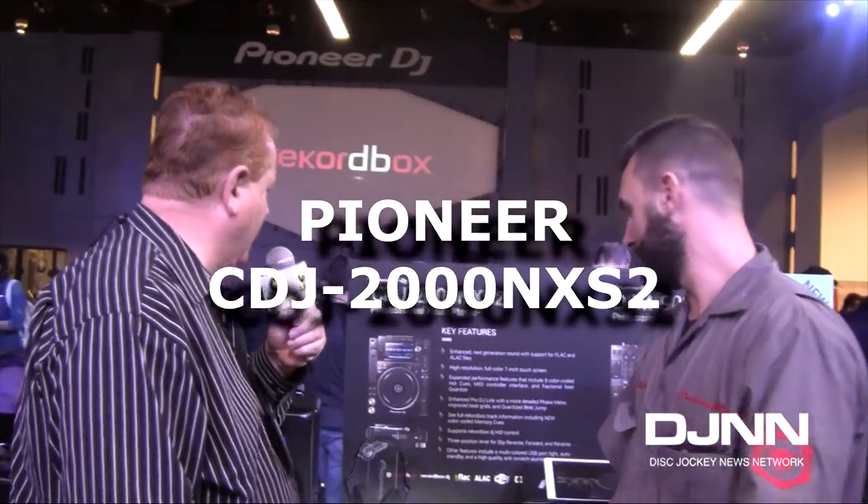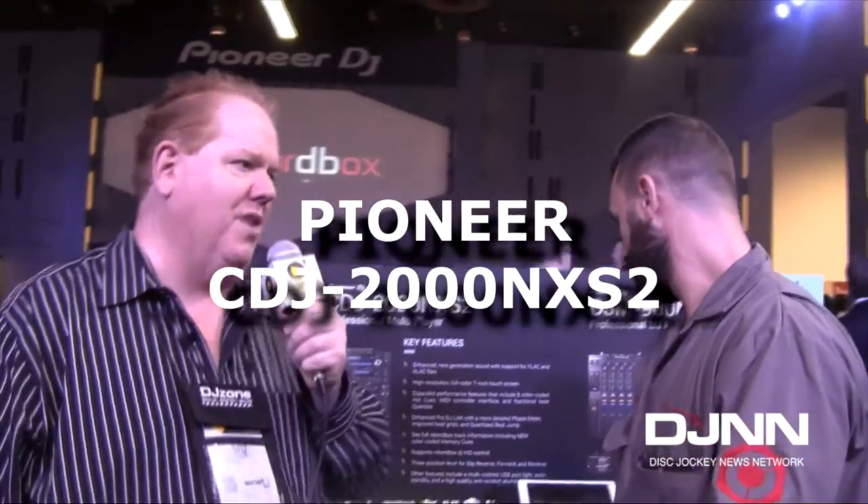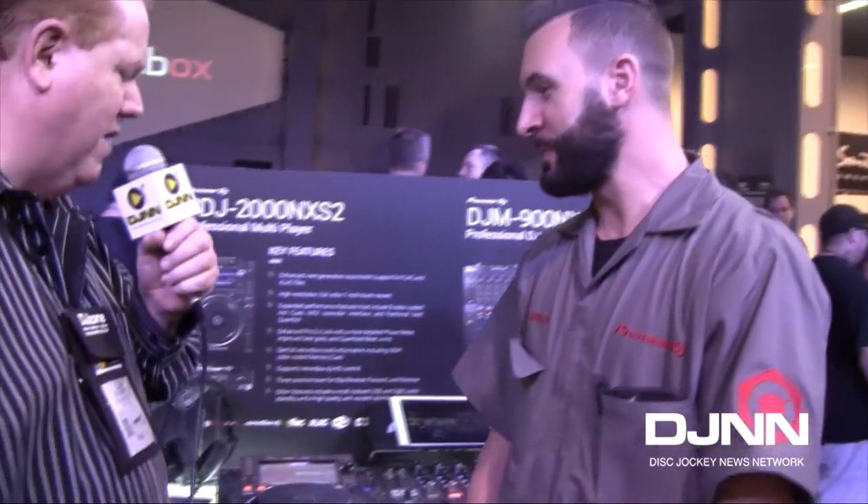This is the moment you've all been waiting for. We have taken over the awesome Star Wars-themed Pioneer DJ booth here at NAMM 2016. I'm talking with Mark, and he's going to take us through the paces on the brand-new CDJ-2000 NXS2 unit. Tell us a little bit about this, Mark.